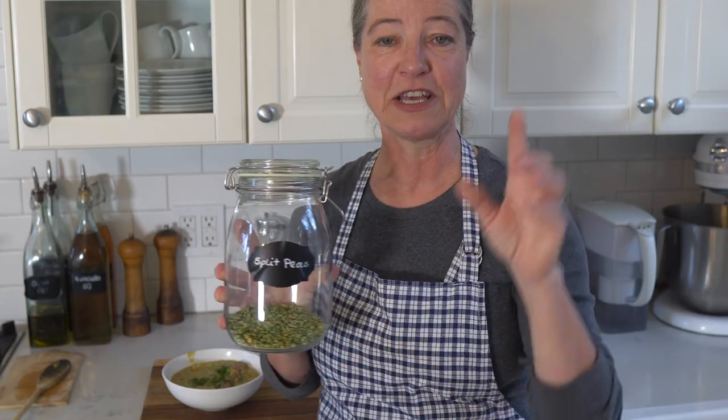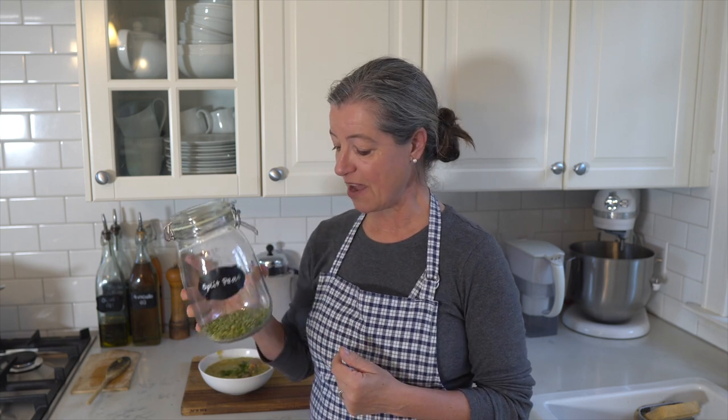I'll be using really good split peas. I'll be leaving links for where you can find these in the description box below this video, but they are the main ingredient in this soup.